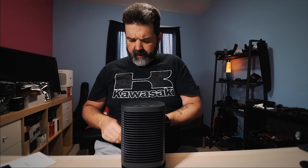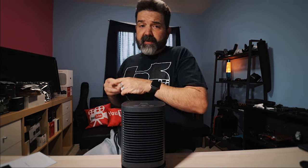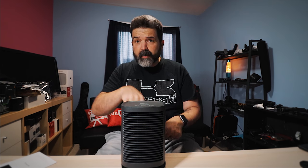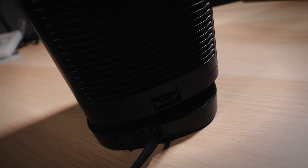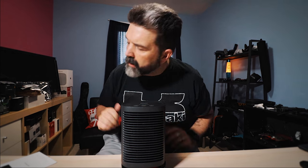We're gonna turn it on — it's cold in here! Zero Celsius outside and I left my window open all night just for you guys as a test. There's a main power button on the back, so we'll turn that on.